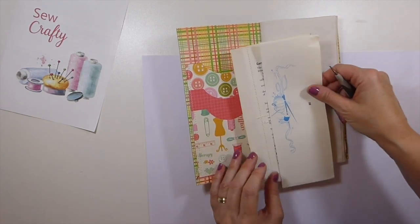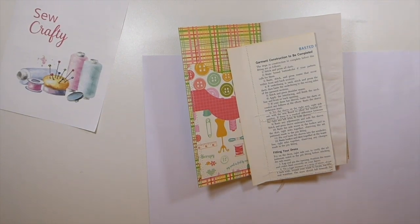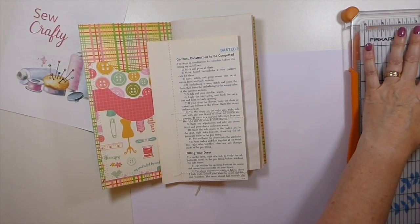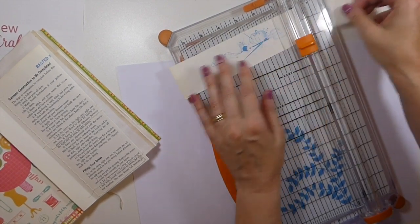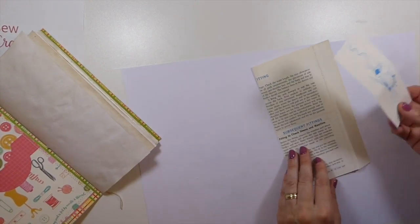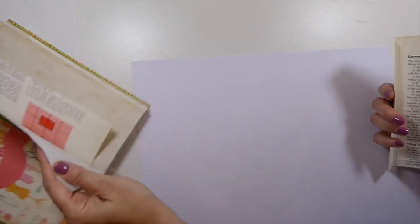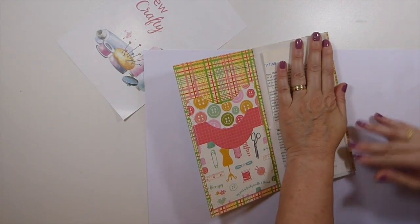Let me just cut this down and trim some of this off — I must change that blade, it's getting so dull. I'm going to set that to the side for now. I'll go ahead and get this secured in, and then we're going to start working on some tags and things for it.